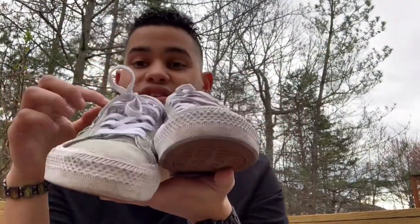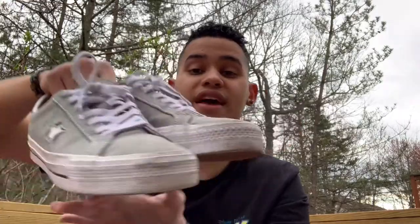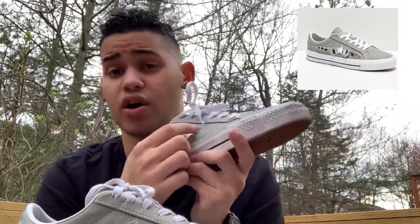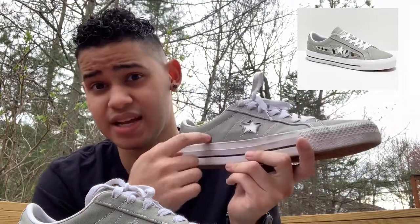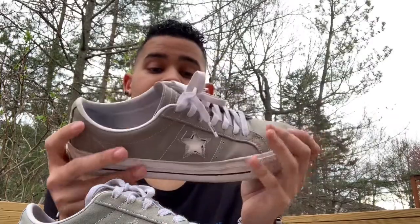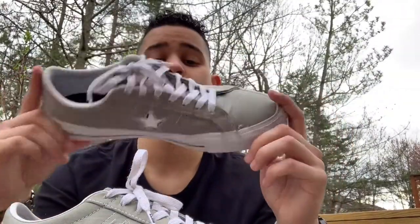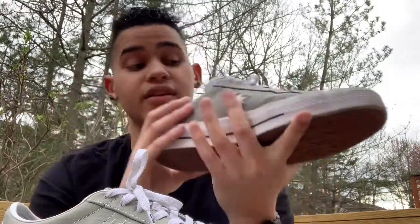What's up guys, back with another video. Today I'm about to clean these One Star Pros — they have seen the days, man. I go to work with them, I just got a haircut so there's so much hair on them. The bottoms are messed up. I might just open them up. There's like art inside, it's all black inside. I have like gum on this — it's crazy because I wear these all the time. They're super comfy and go with anything, so they need a makeover.